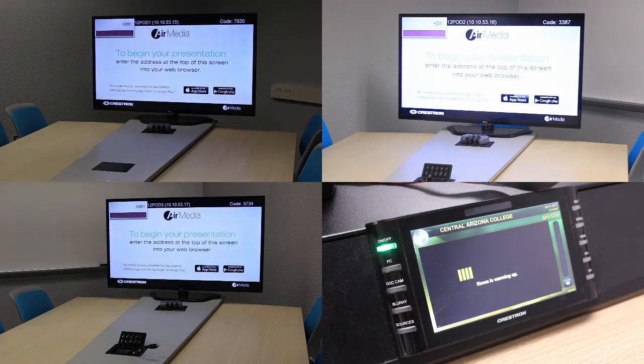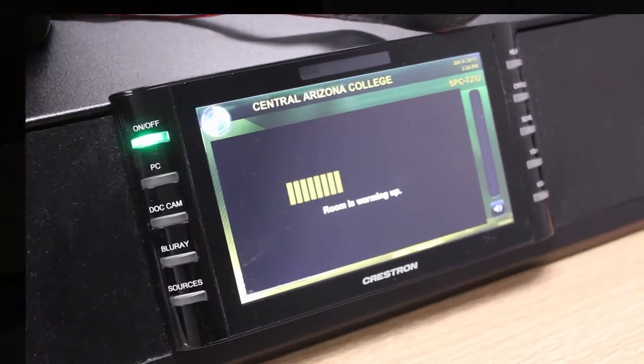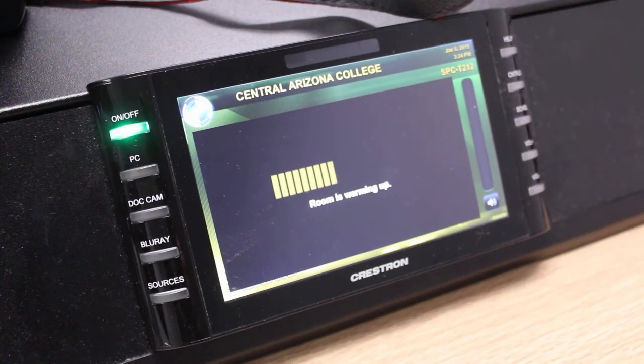A warm-up bar will appear on the screen, and all of the monitors will switch to show their respective AirMedia devices. While the room is warming up, you can check to make sure that the computer is turned on, and the Elmo can be found in the drawer on the left-hand side of the desk. This drawer is never locked.